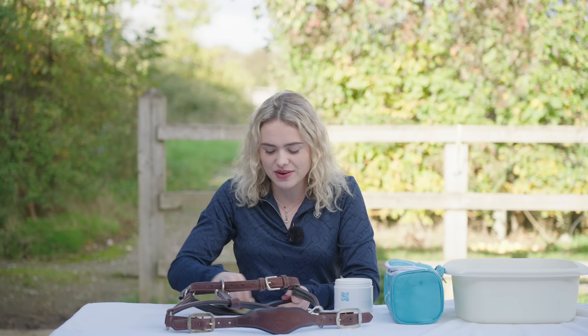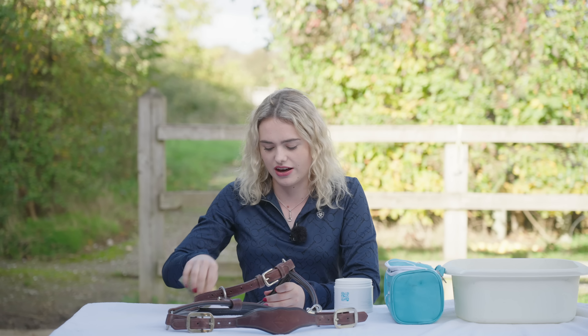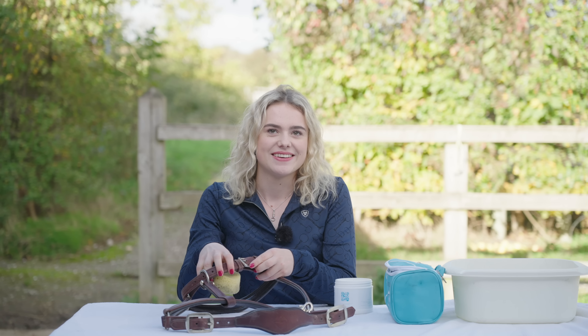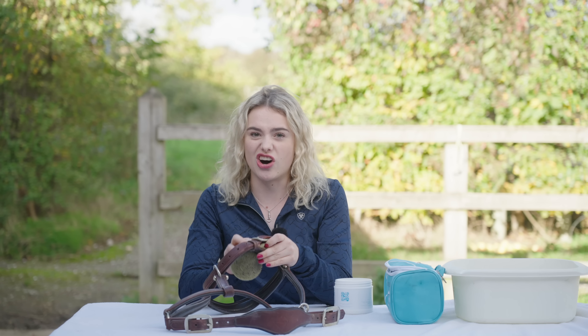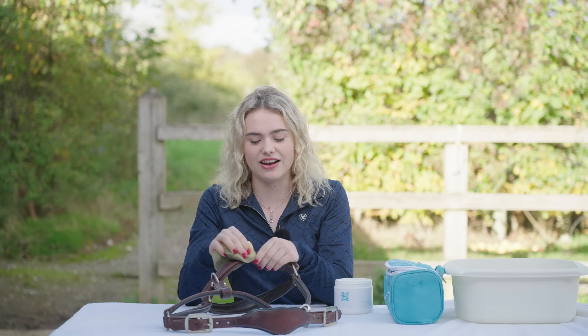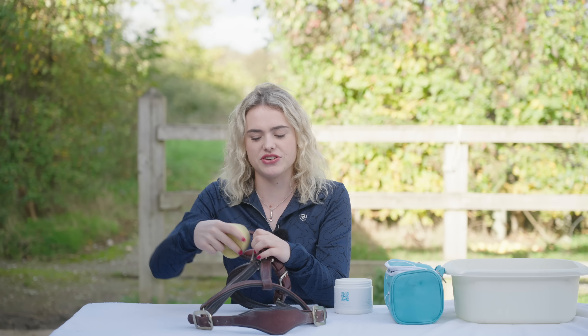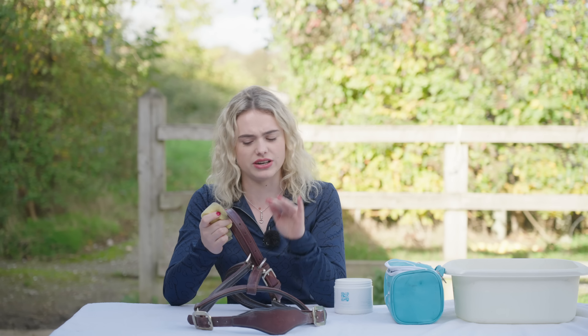Joey is a tricky one - I haven't actually thought about what I'd do for Joey. Casper's easy because I've had him so long. Joey looks good in every colour but he's changing colour so much - he's getting a lot lighter now. I really like the Loire Saddle Pad on him. For autumn/winter colours, I really like the Oak - it's a really dark sort of green, I think that looks really nice. I also like the new Fig. It's a slightly darker colour but it just has a pop of colour rather than being really bright.